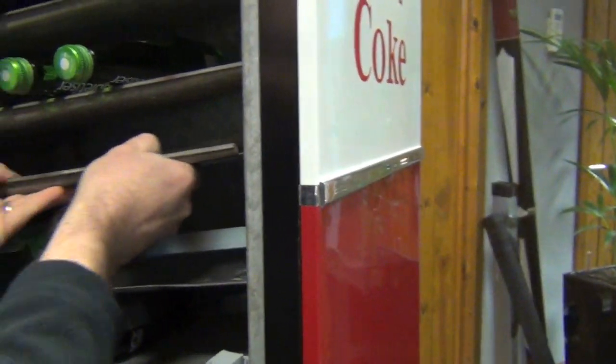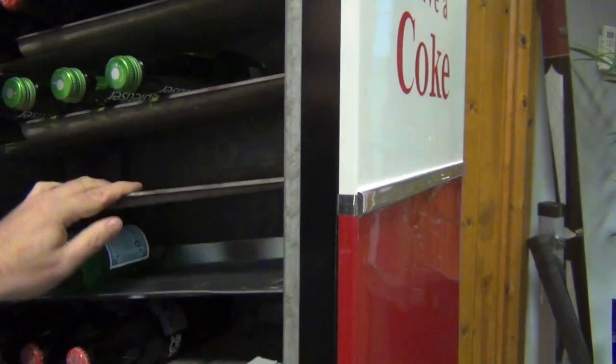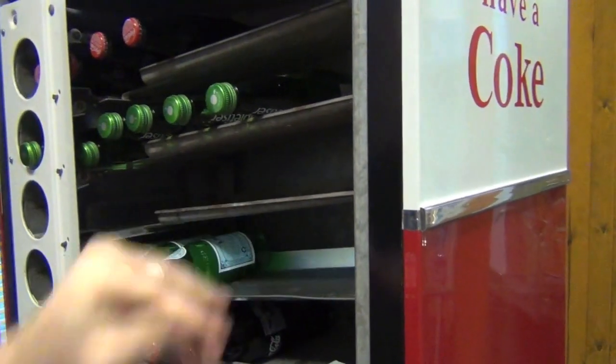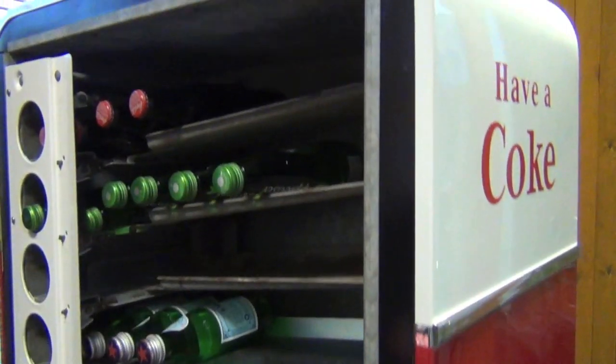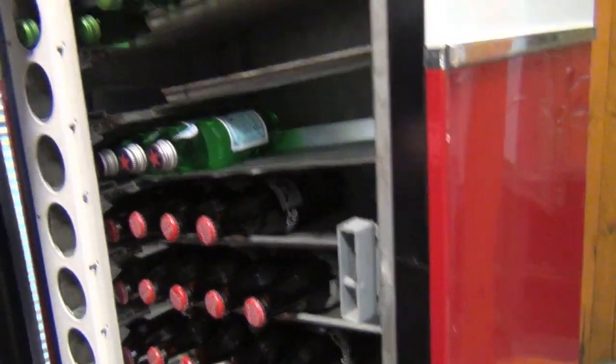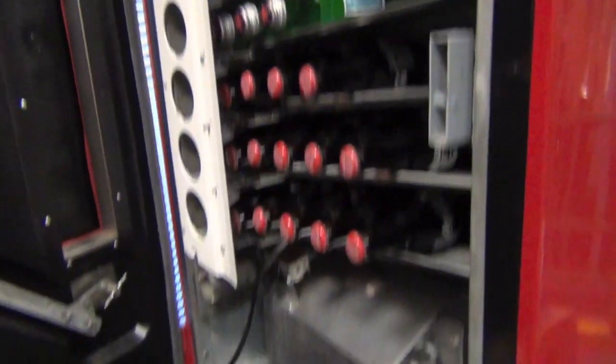So you can actually move them backwards and forwards based upon the size of the bottle. The smaller the bottle, bring it towards you. If it's a larger bottle — say you want to put in bottles of Peroni — then you push it back and it'll be able to take those. You've got all the different trays here. Some are a little bit rusty, some are in pretty good condition, but they all work and all the little openings work.